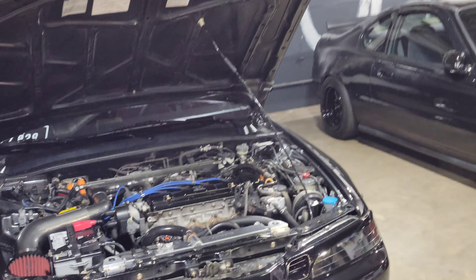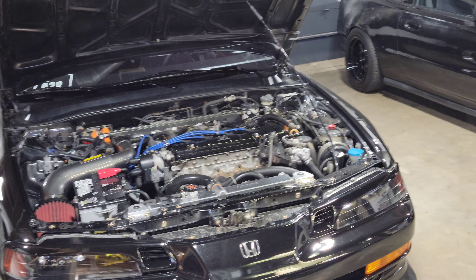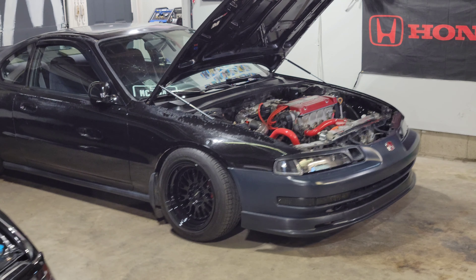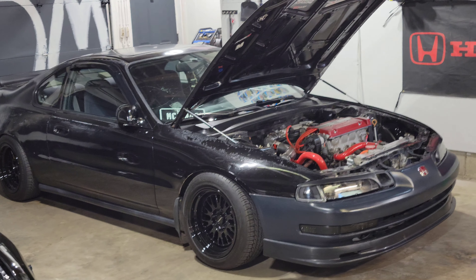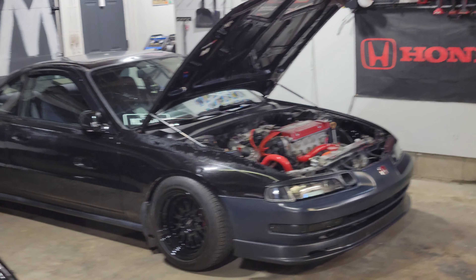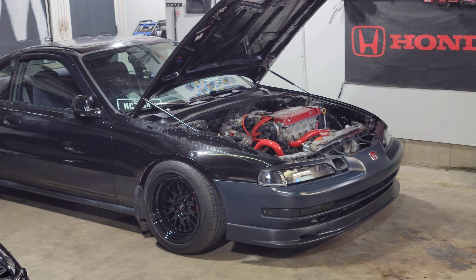If you look online, pretty much all you can find available is a few hose kits — G Plus and like another no-name brand one for silicone hose kits. And G Plus makes them in like three or four different colors.